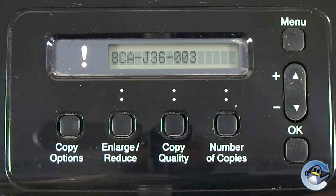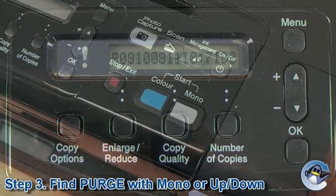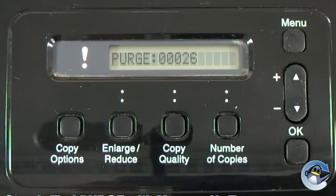Next we need to get to the purge option of the maintenance menu. Depending upon the model of your printer, you will either have to access it by repeatedly pressing the mono button, or by using the up and down arrow keys. You should now have the word purge on your screen.